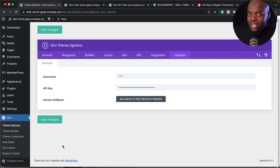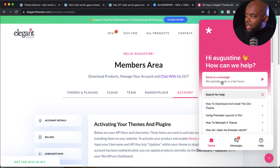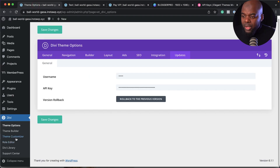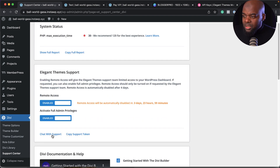The support is really good. There are two ways to get support. First, go to their main website and click the bubble at the bottom — you can search documentation or chat with someone, who responds really quickly. The other option is the support center on your website, where an engineer can connect to your website remotely. Activate remote access and full admin privileges, chat with support, and give them the token. They'll log in, fix the problem, and once done, you deactivate admin privileges so they no longer have access. The remote access automatically disables after three days. I don't think any other page builder has this.